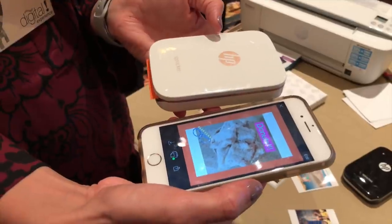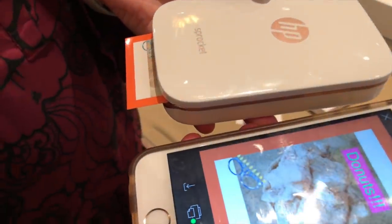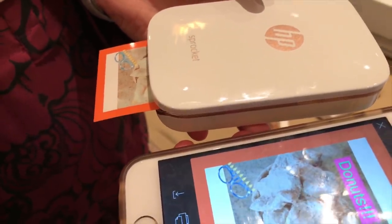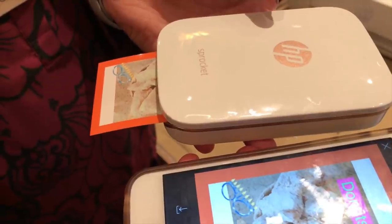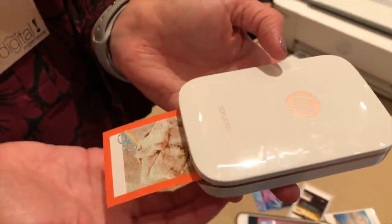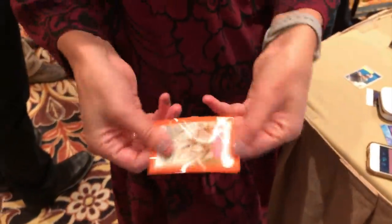HP also showed us their Sprocket printer, a little instant photo printer that prints out small stickers. What's cool about it is that it's all thermal — there's no ink involved. It uses a thermal process to take photos off your phone and print them onto stickers. It's $129 for the printer, then you have to buy sticker packs over time.